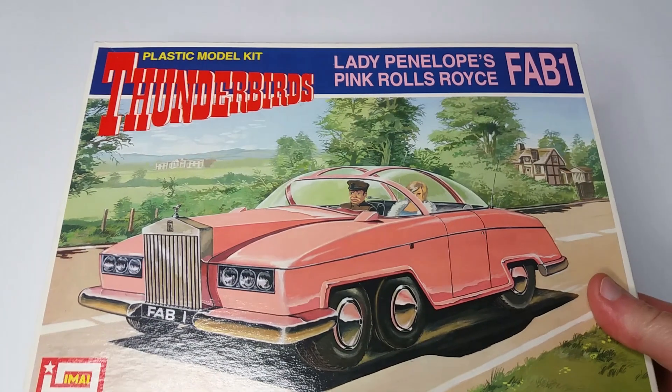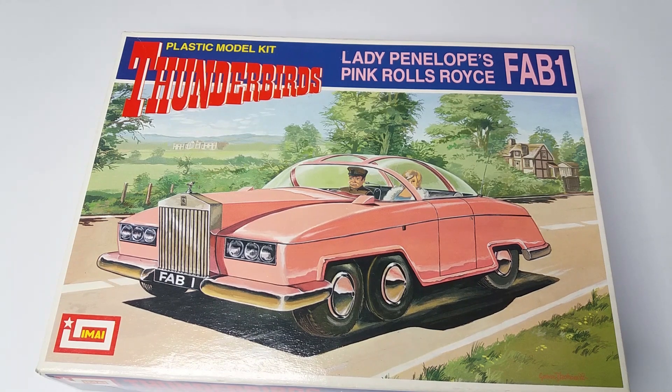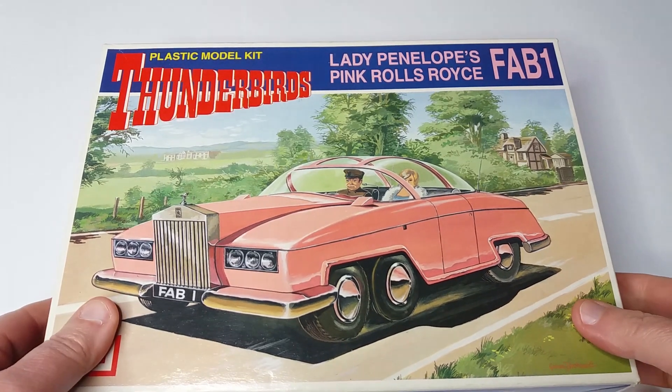Hello and welcome back. So we build FAB 1. This kit is by MI. It's obviously a Japanese kit, but this has been boxed and packaged for sale to the European market.